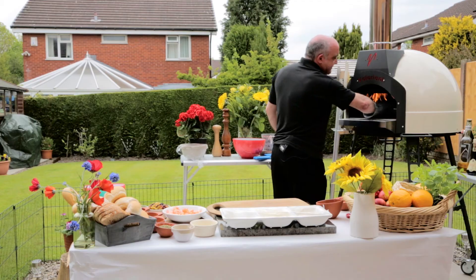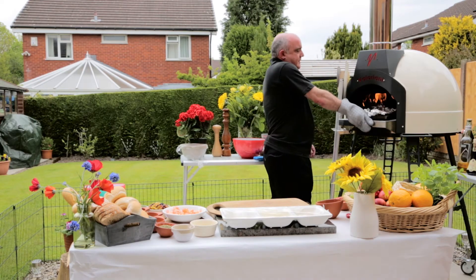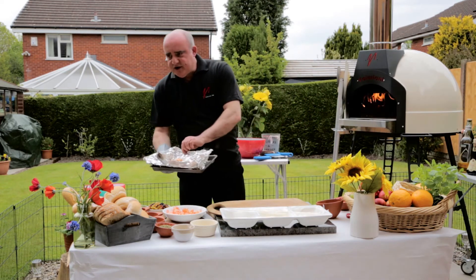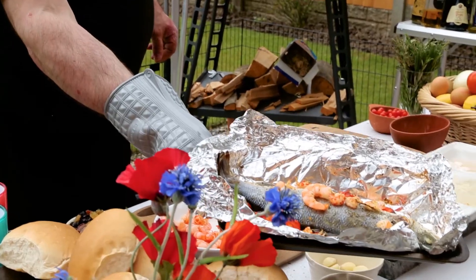So our sea bass has had about ten minutes sealed, and then we've just taken it out, put those prawns and crayfish on, and just finished it off another two, three minutes just in the oven.